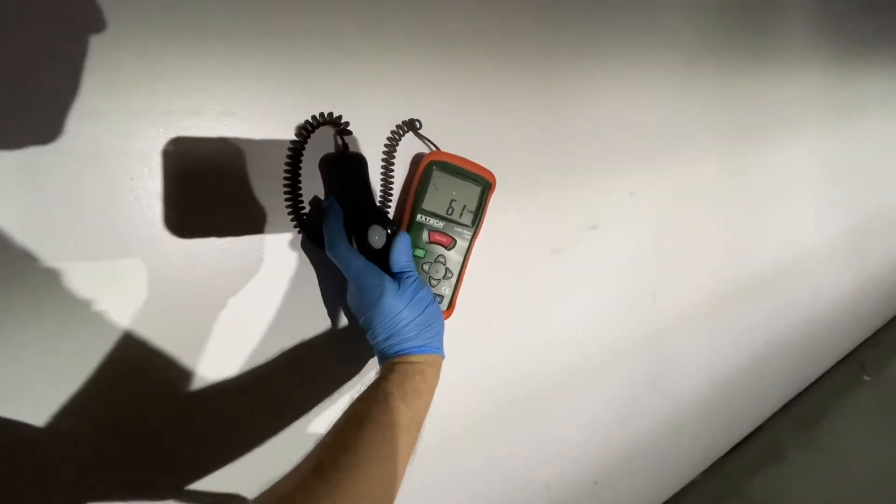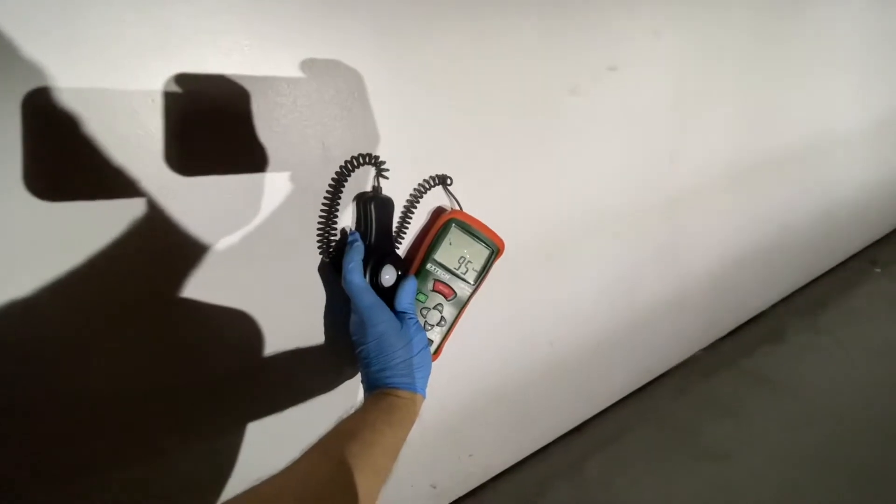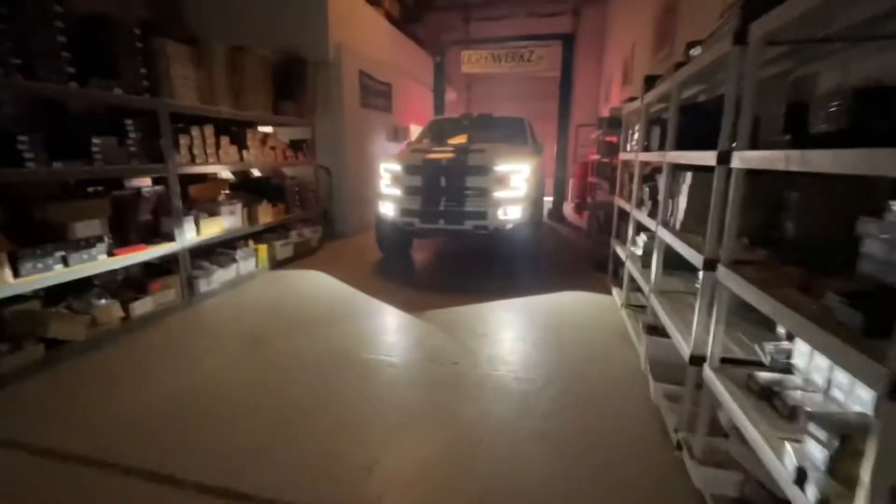The factory LED fog lights hit about 100 lux — pretty solid — but we'll show you the Morimoto Four Bangers in just a little bit once those get installed.